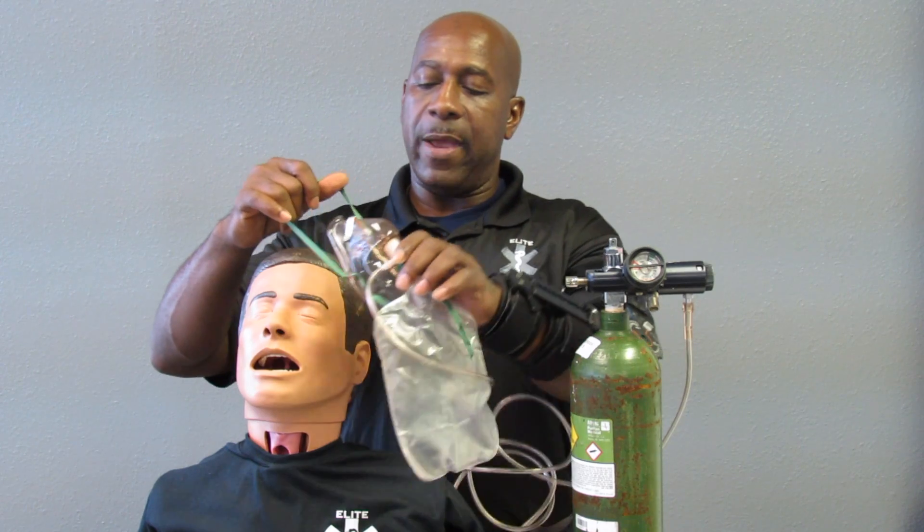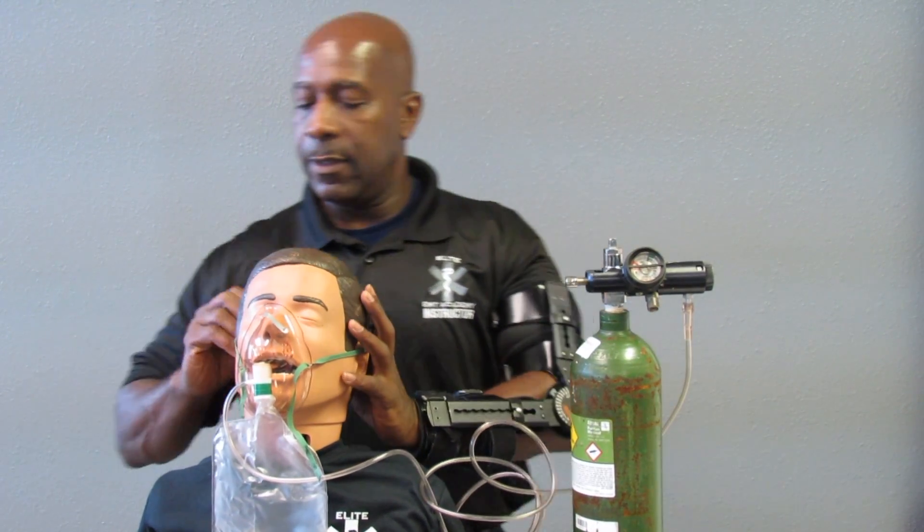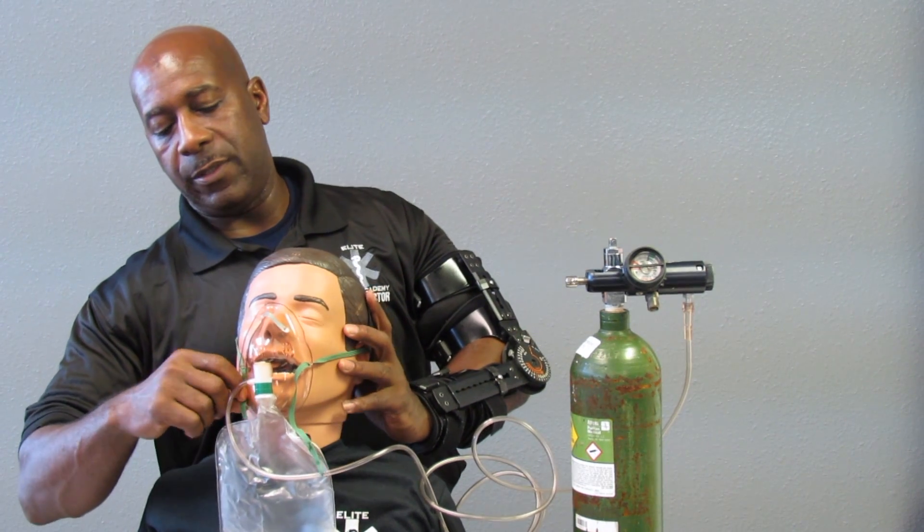Once your reservoir bag is pre-filled, you want to adjust it to your patient's face and tighten the support to the face piece.